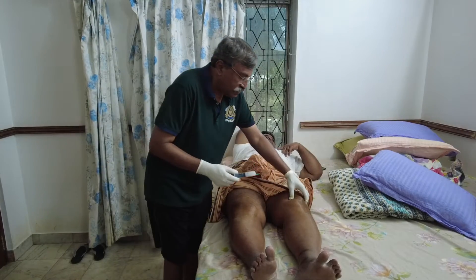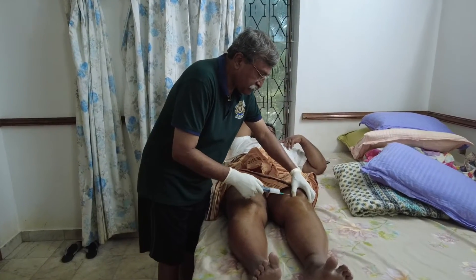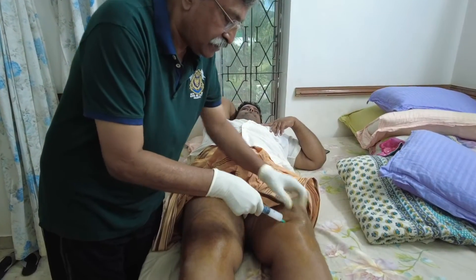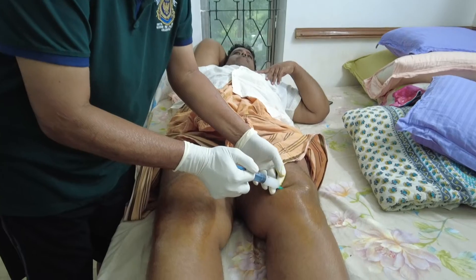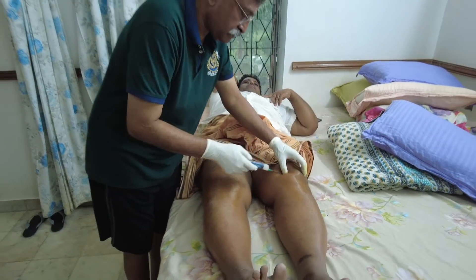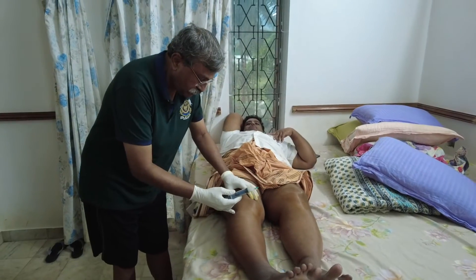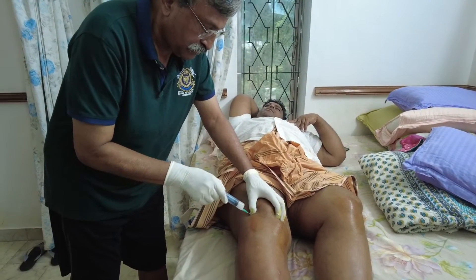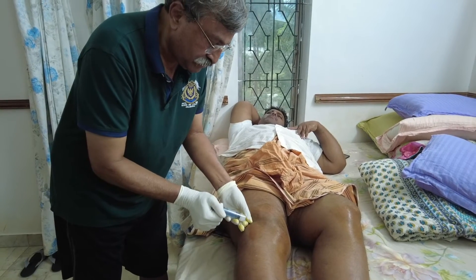The Chennai cocktail — the details of which are given in previous lectures and in the book — is mixed, and 5 cc of the cocktail is given to the right knee and another 5 cc is given into the left knee.